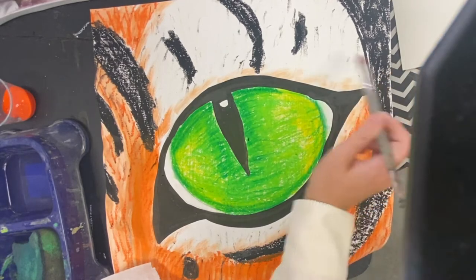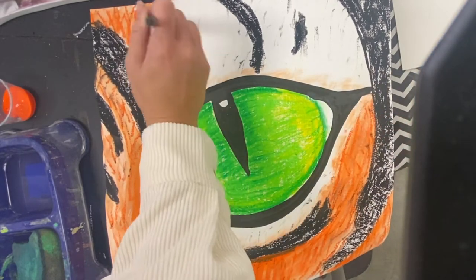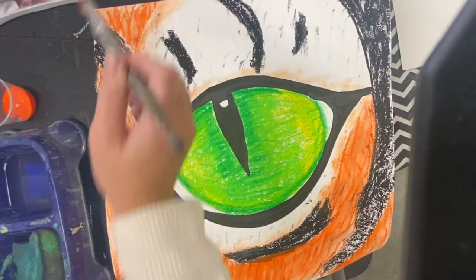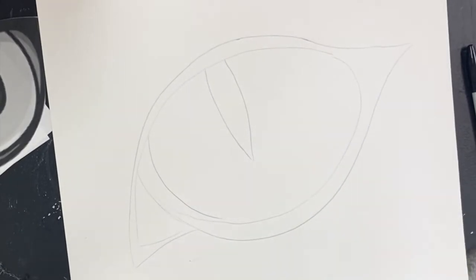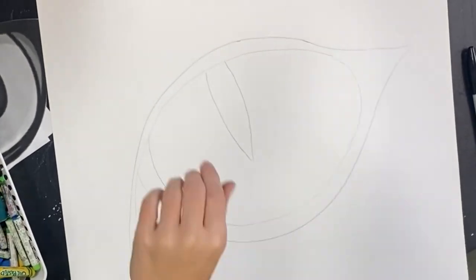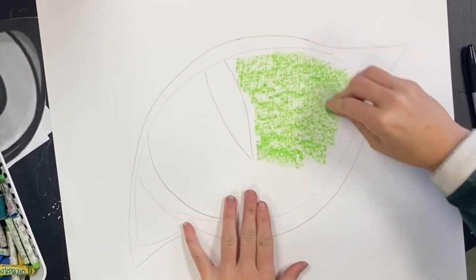This is the eye I am going to be showing you how to create. If you want to change the colors or designs, you're welcome to. After you've drawn your eye really big, make sure that you have a space for color, a space for the black pupil in the center, and think about where your highlights will go. Then decide what colors you want and find some oil pastels that are that color.